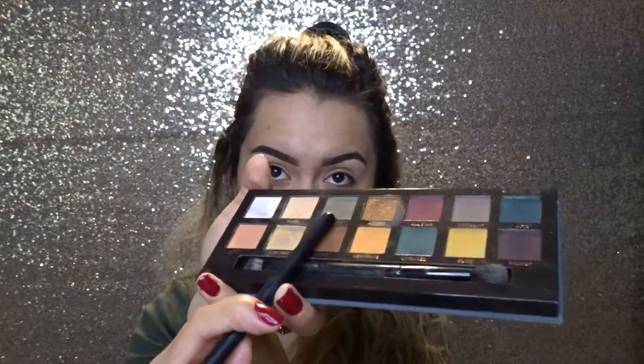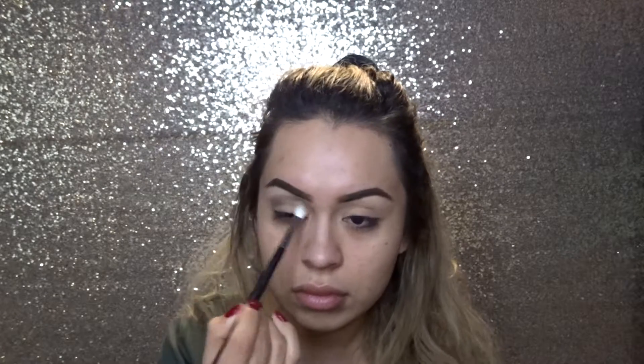Now I'm going to take a blending brush — this is the Morphe M513. I'm going to use the color called Destiny. You just have to be very careful because there's a lot of fallout. I wanted to do green because I'm wearing green. I always do that — whatever color I'm wearing, whether it's my shirt or something else, it inspires me to wear that color. So that's why I'm doing a green look today.